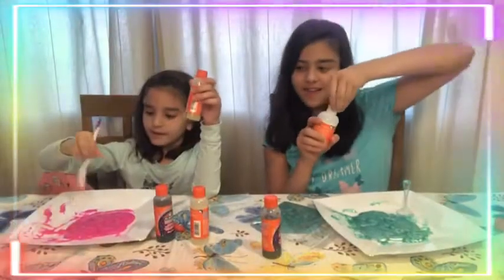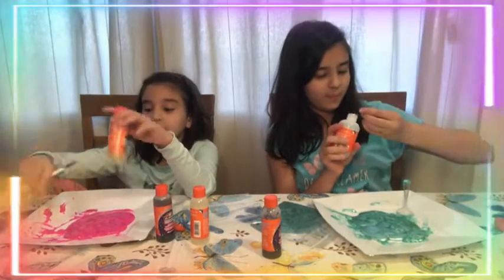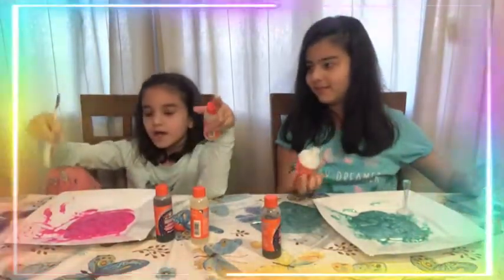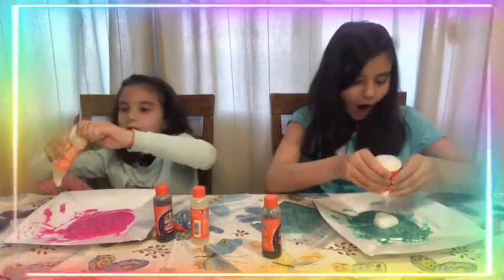So guys, I put the glue in and it's starting to get a little purple. Can you see? It's still warm and I left it like this, so it's turning a little purple.